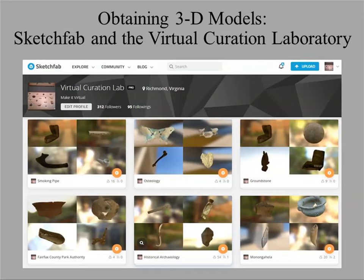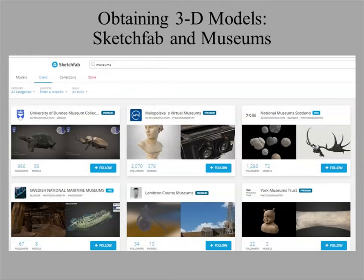Another site I use and post objects on is Sketchfab. We have our own Sketchfab page divided into collections — about 1,100 models up, covering a wide range of archaeological, historical, and paleontological items. Sketchfab is probably the place I would start when looking for models. Many are free. If you're a cultural institution with 3D scanning capability, they'll give you a free professional account allowing you to post fairly large model files. The British Museum and other museums have items up there.